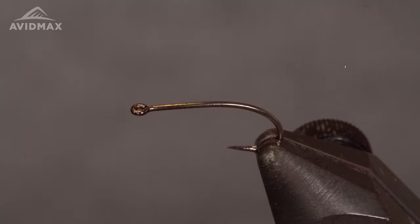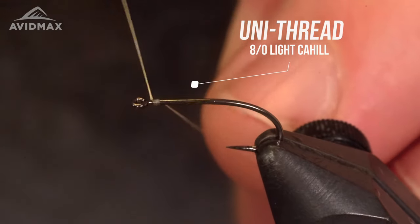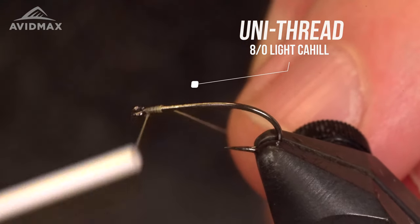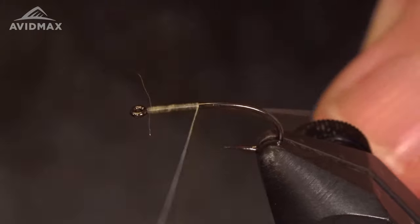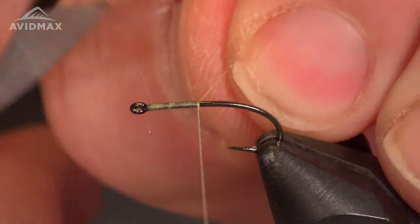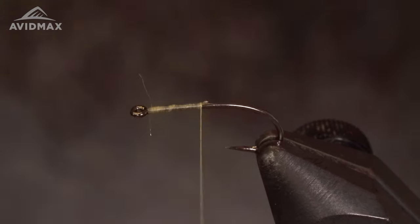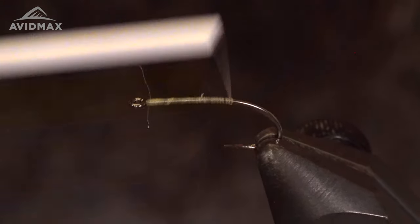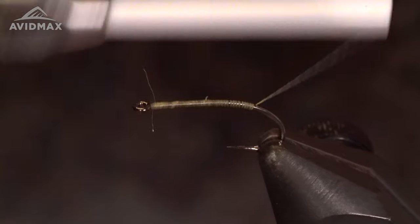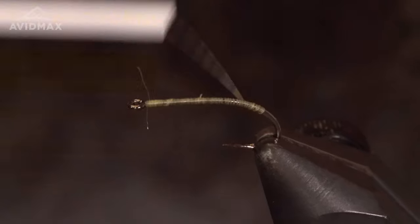The thread I'm going to be using today is an A-dot Light Cahill. I'm going to start my thread right behind the eye here, work it down the shank, trim my excess, and work this all the way down. Then I'll work my thread right back up.